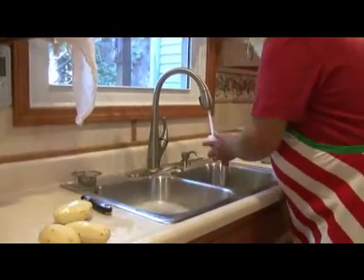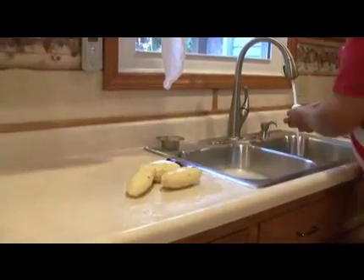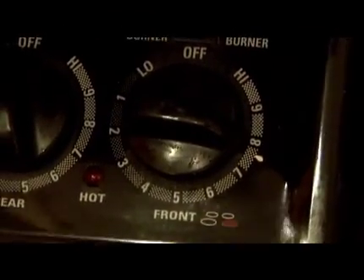We'll rinse them slightly — they'll be cleaned again. Now we're going over to the skillet. I'm going to turn this on medium heat — about a six — and then we're going back to cut the onion.